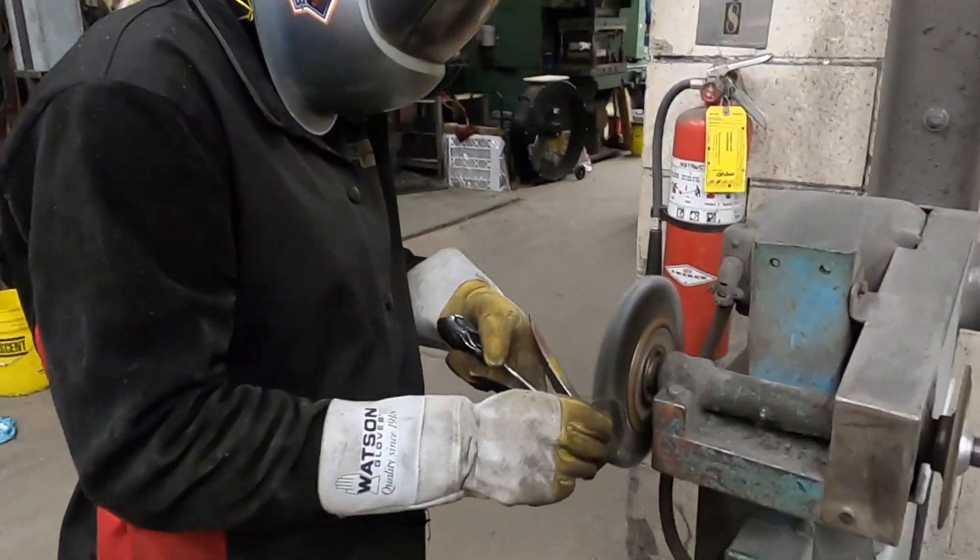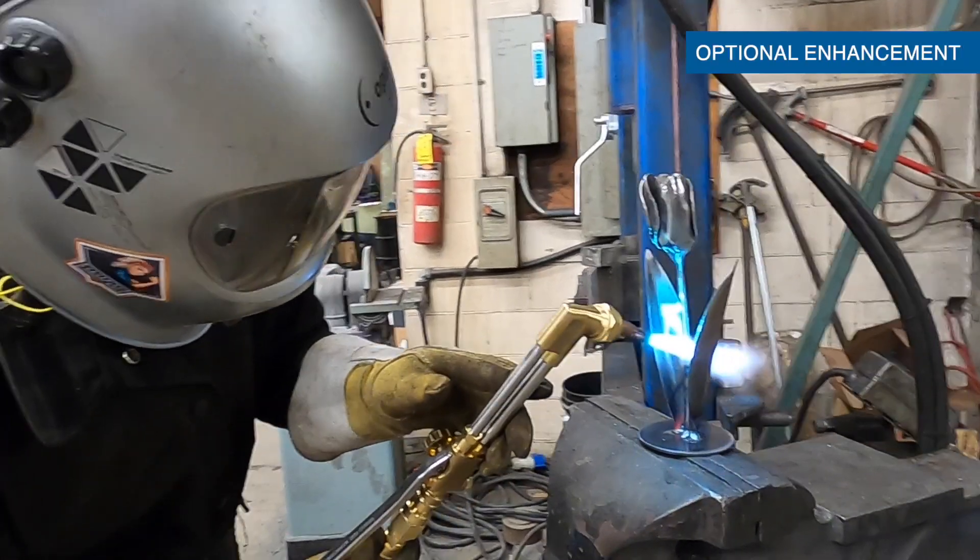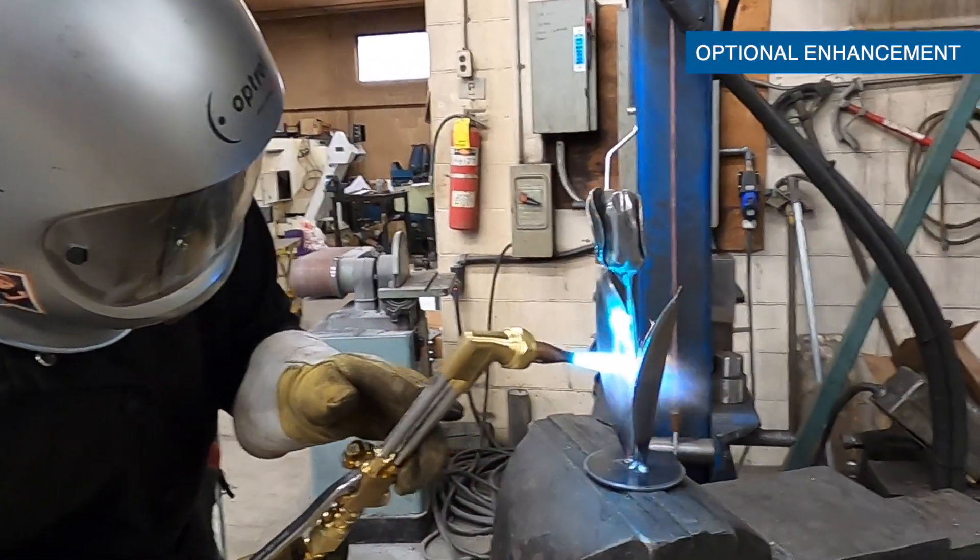I prefer to use a wire wheel to clean up any splatter or imperfections. Using an oxy-acetylene torch gives a really unique colouring to the steel.